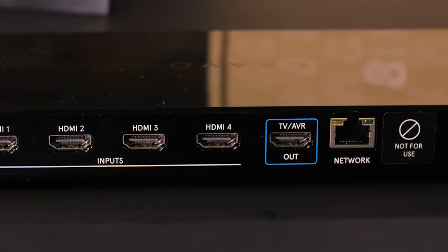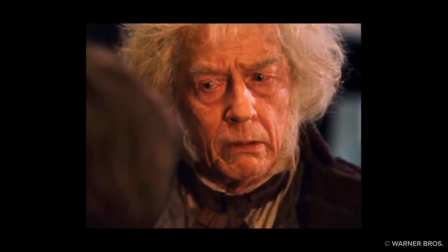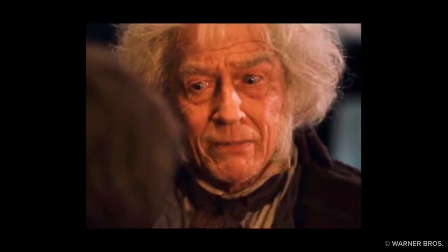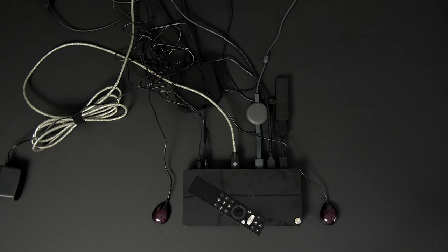The box itself has four HDMI in slots that you can use for various devices, and one HDMI out slot that goes to your TV. It also has a very powerful, but frankly kind of terrible remote. And it also has these weird teardrop transmitters, which kind of render the very elegant-looking box, well, inelegant.